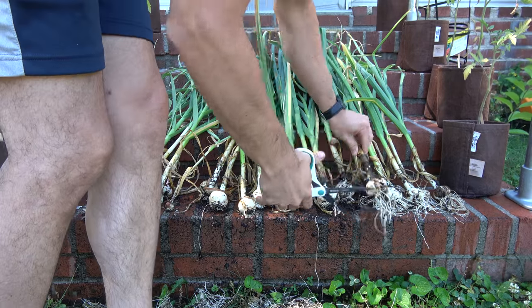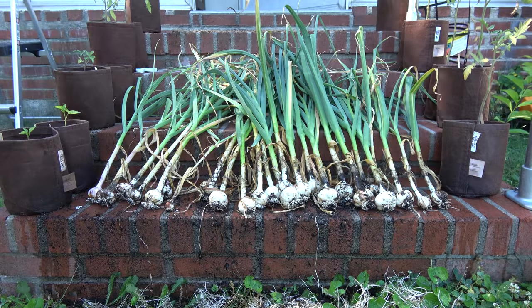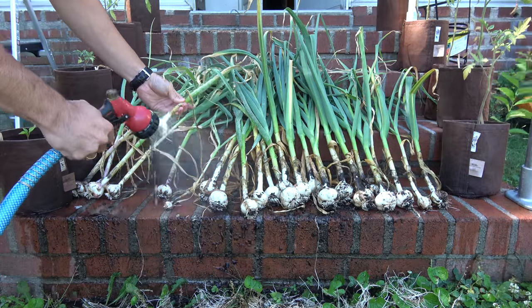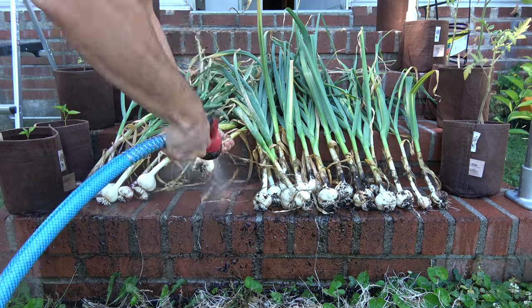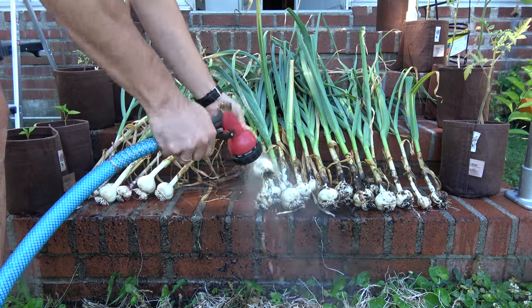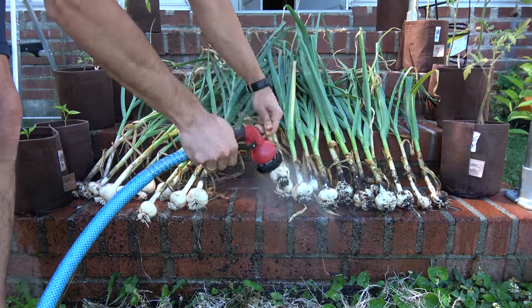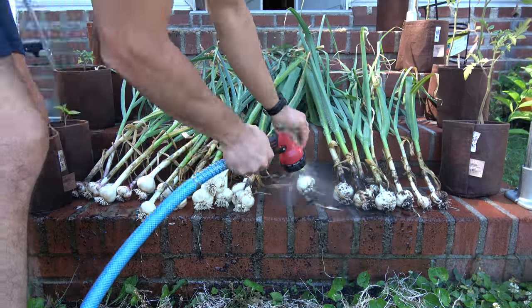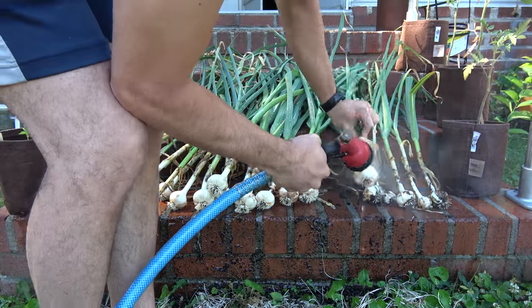After the roots are gone, it makes cleaning the last bit of dirt that much easier. I'm just spraying again with the mist setting and removing as much dirt as I can, being careful not to damage the wrapper of the garlic head. After I was done, I just bundled them up in groups of 5 and 6, made a very simple braid out of the softneck garlics, and put them up in a shady place to dry.